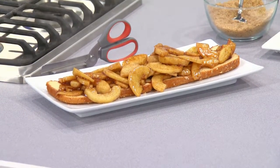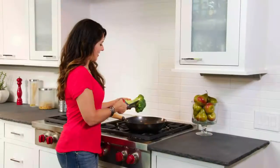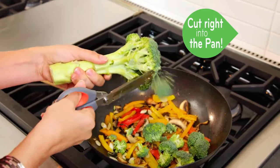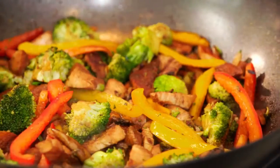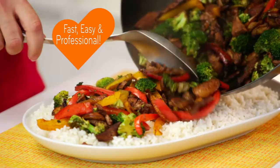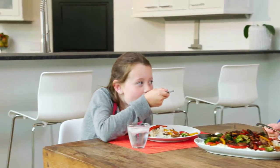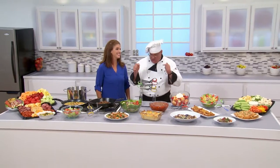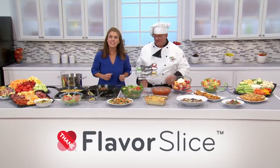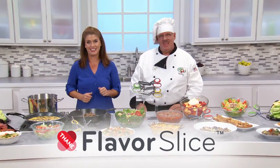One of my favorite things to make with Flavor Slice is a chicken stir-fry. It's a healthy meal that I feel really good about serving to my kids. It's so easy because all I have to do is cut the vegetables and chicken right into the pot — no mess of cleanup with knives, cutting board, and bowls. My kids love it. I love it because it's so fast and fun and easy, and I can provide nutritious meals for my kids very fast. You don't have to be a chef to get chef-quality results. Just chop it and drop it with Flavor Slice. Any way you slice it, you're going to love it because it makes kitchen prep so fast and easy.